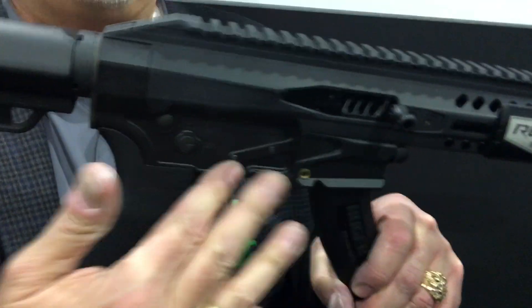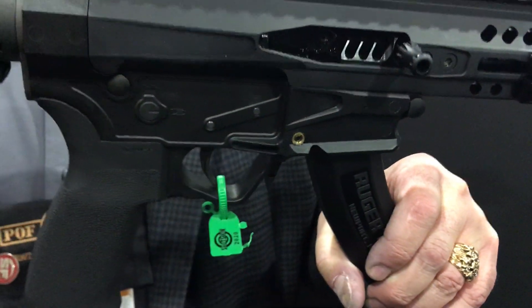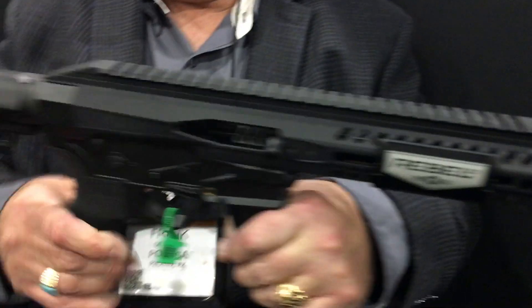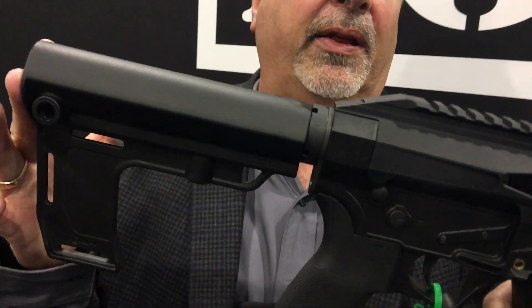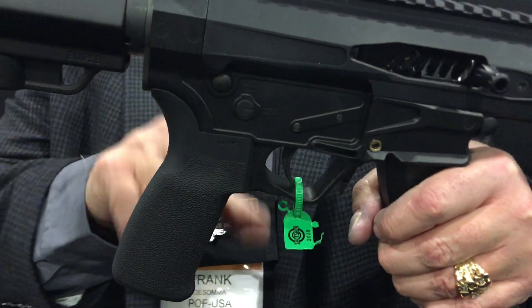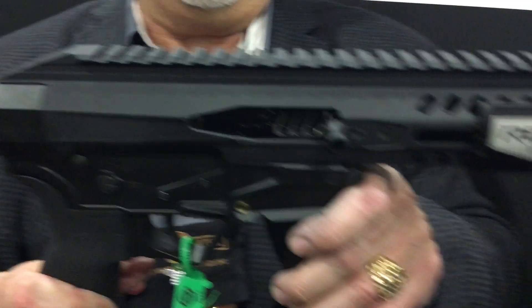We did our own proprietary plastic-injected lower. You can put 10-round mags, 25-round mags, drum mags. We did a monolithic upper, M-Lock at 3, 6, and 9, two quick releases up front, two on the Mission First Tactical Brace — this is their new brace for 2020. It's the first tactical pistol grip. Ambidextrous selector, standard AR-15 mil-spec trigger, and an enhanced bolt catch.